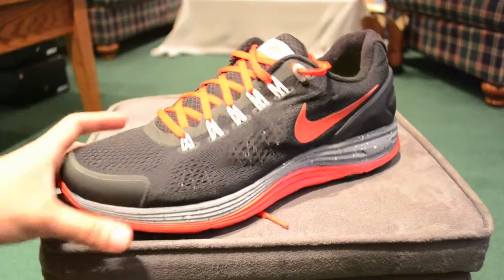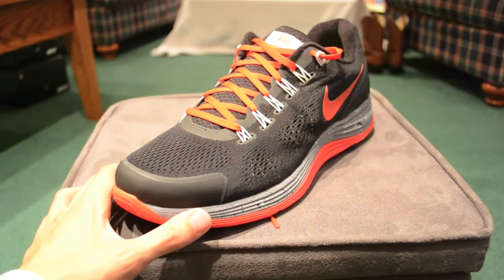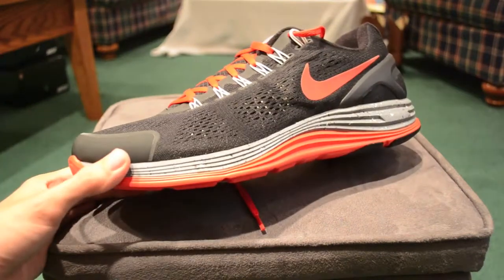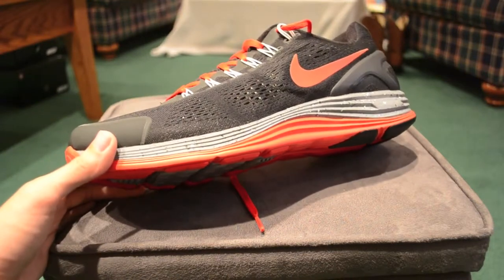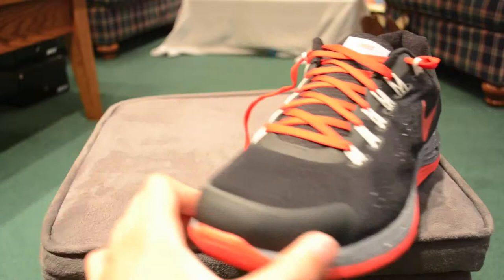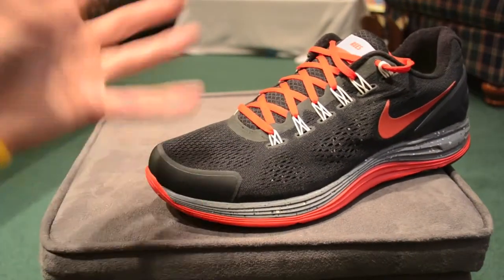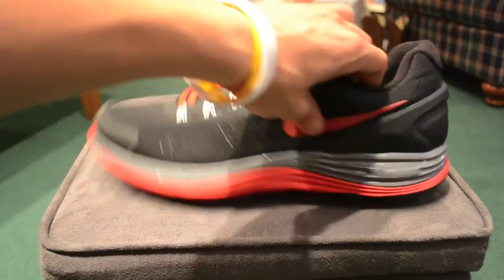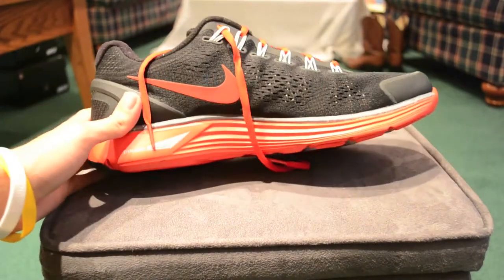Hope you enjoyed this. Check these out — the Lunar Glide 5s are coming out now, so those will definitely be an improvement over these, but the Lunar Glide 4s are still a great shoe and I would definitely check them out. Especially if places still have them in stock, they'll probably be going on sale soon since the 5s are coming out, so that could be a cool chance to pick up a pair. Thanks again for watching, I hope you enjoyed, and have a great day.